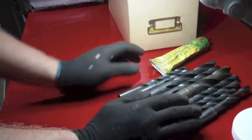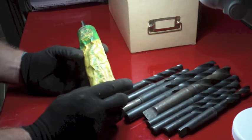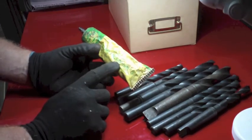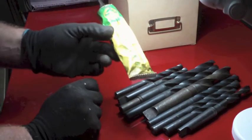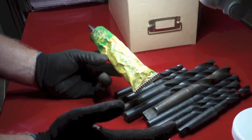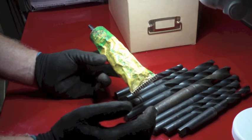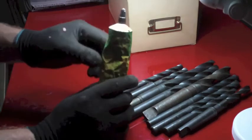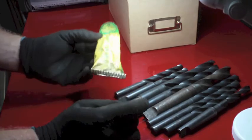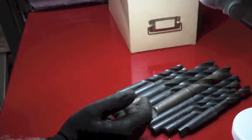Also got some anti-scoring extreme pressure lube. I remember Keith Fenner or maybe Tubalcain - Mr. Pete - mentioning in one of their videos having a tube of extreme pressure lube. They pointed out you only use a little dab of it on a dead center when you're using a dead center, and a tube will last forever. This tube's got quite a bit left in it, and I got it for nothing so I wasn't going to pass it up.